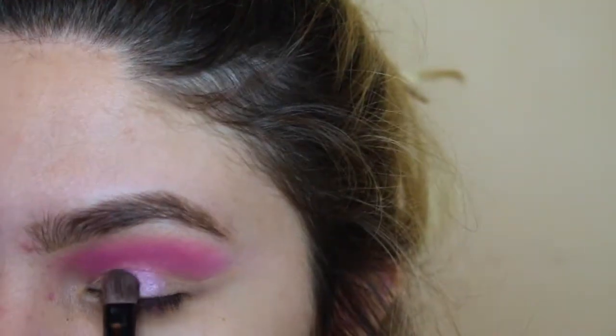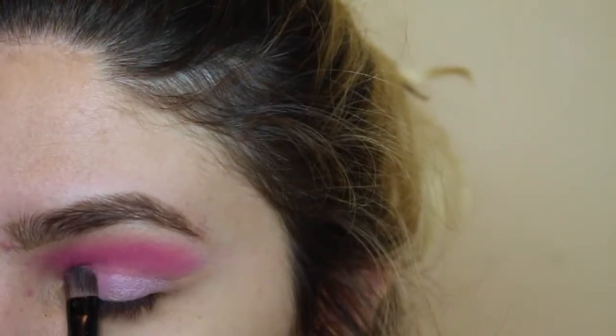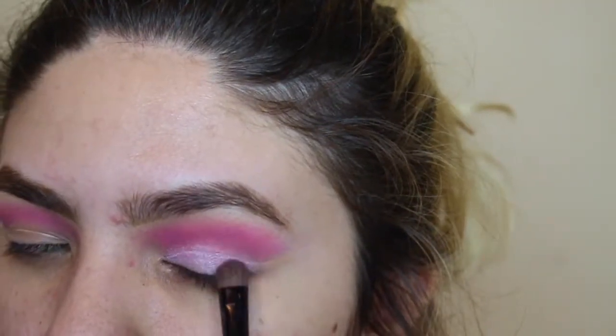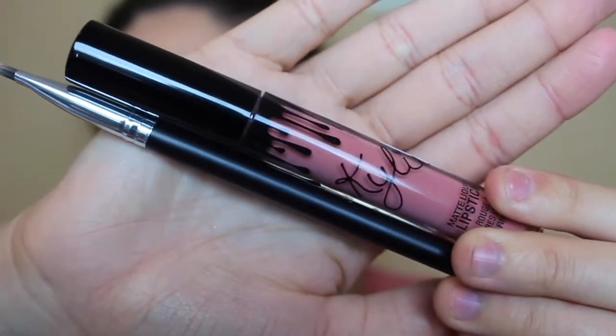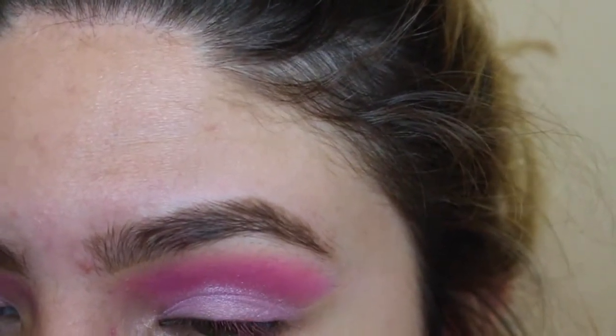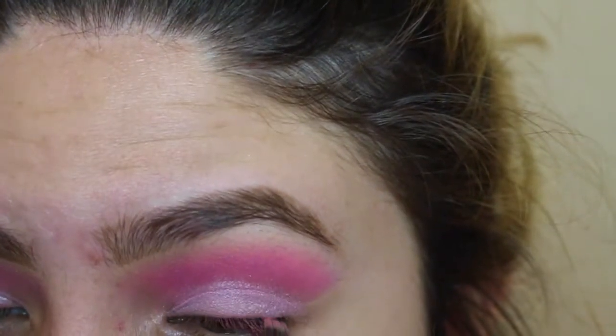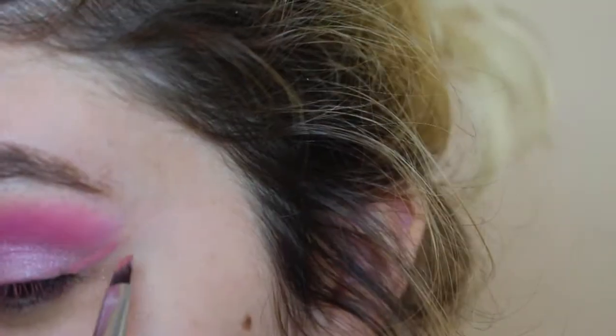Now I'm going to be using this very sparkly light pink and putting it on top of my lid. Now I'm going to be using the Kylie lip kit in the shade Coco K — I'm actually going to be using it as my eyeliner, and this was really hard to film while doing it at the same time so it didn't really come out that well. I'm really sorry.